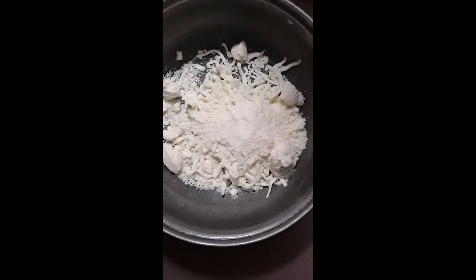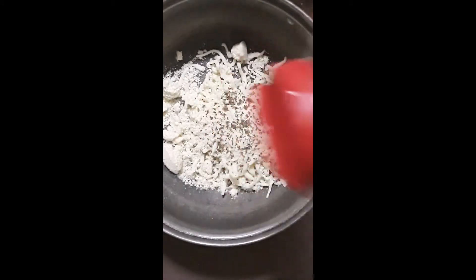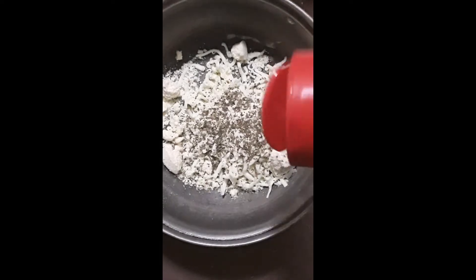After you've added the Parmesan, go ahead and start putting in your seasonings. I like to use oregano, basil, and garlic. Just shake it until you feel like you've got enough oregano and basil in there — maybe a little bit of thyme if you like it.